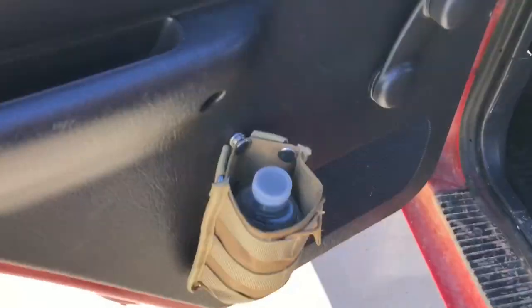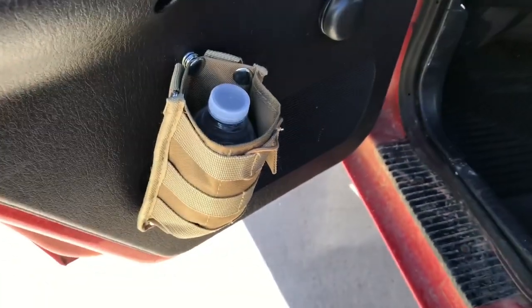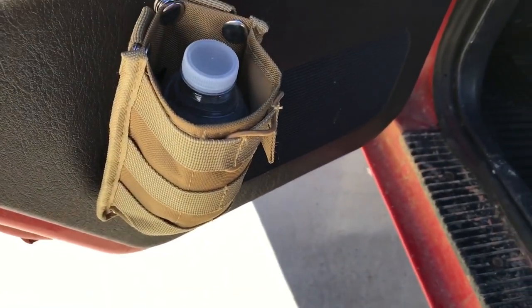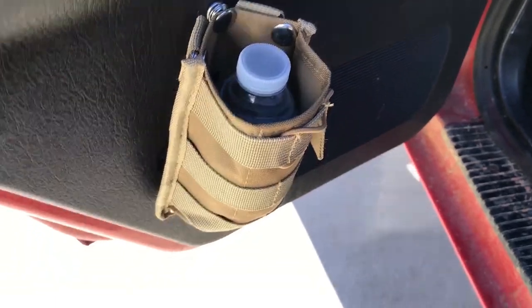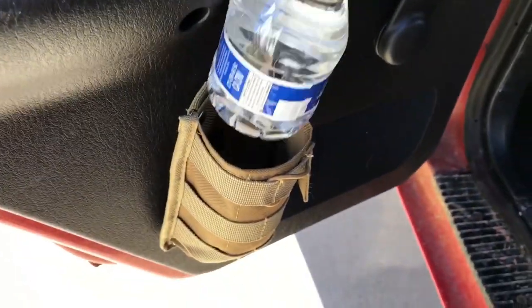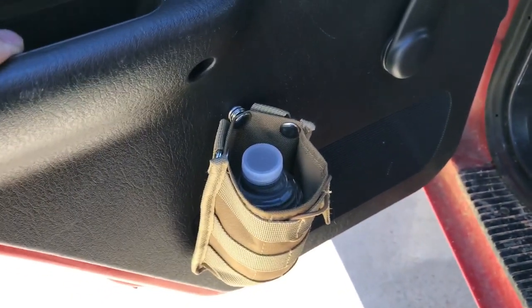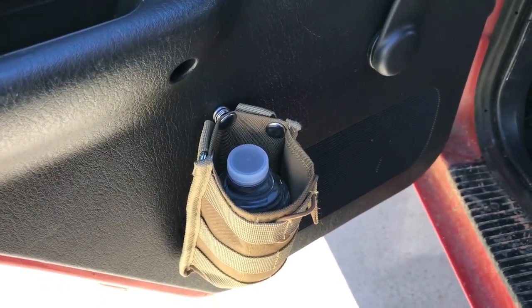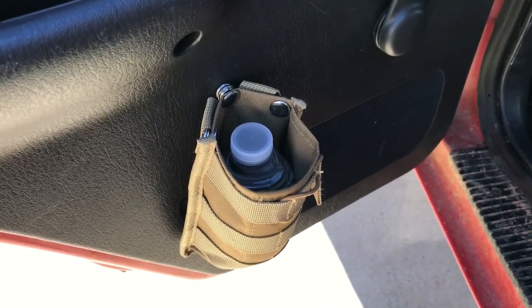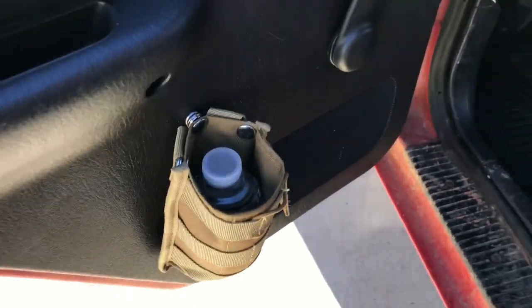Some other ideas I had: here on the inside of my door I actually used a double AR style magazine pouch, which holds water. It'll hold the longer bottles — it's just a short one there. But it's a way for the kids to have drinks in the back if they need them, and to keep extra water around without it rolling around.